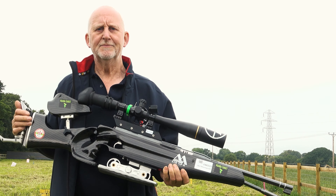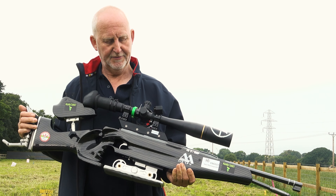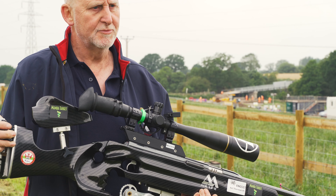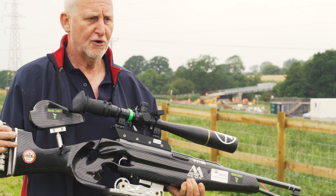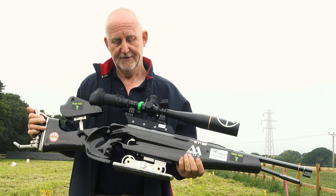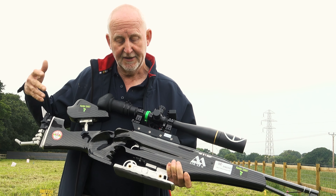Okay everybody, this is my field target Springer. I've been using this gun for over 15 years now. It's a TX200 by Air Arms. It's not got a lot of tuning inside it — just a basic tune kit, a lightened piston, and that's about it.